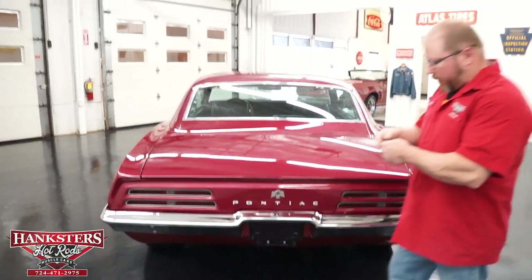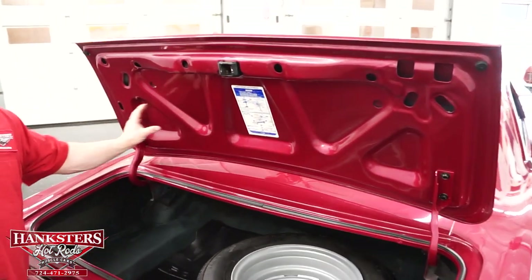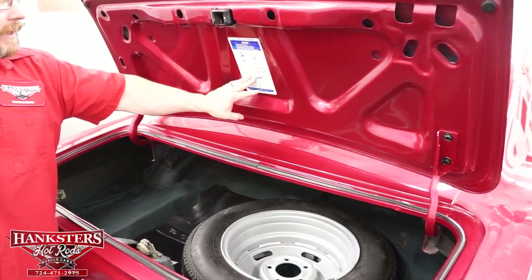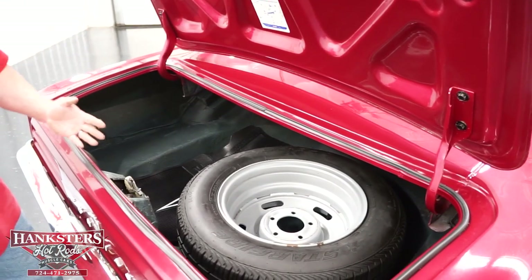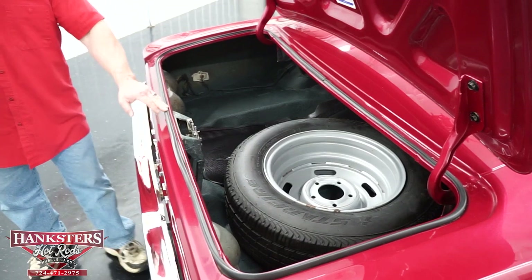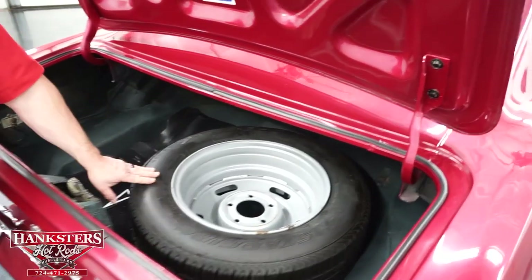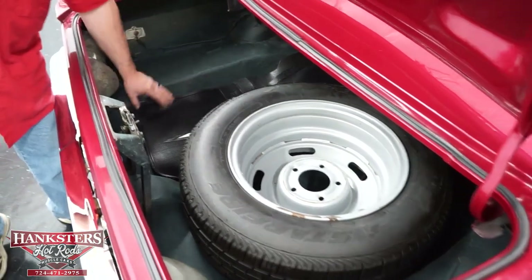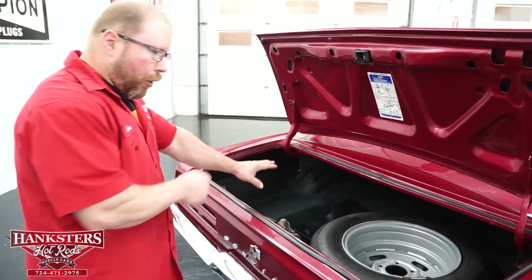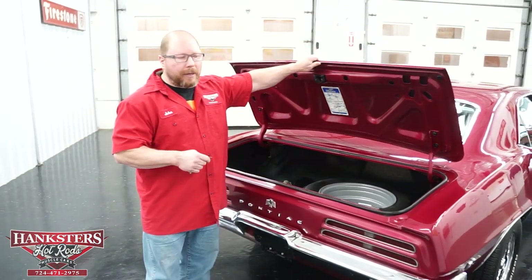Opening the trunk: the trunk lock works, and the underside of the lid is painted the same as the rest of the car. There's a jack instruction decal in the center, hood hinges and spring work well. The trunk seal all the way around is in great shape — nice and soft, meeting right in the center. The trunk is nice and dry, with a full-size spare on a steel wheel inside, plus a set of floor mats. It's painted with the correct black and aqua trunk spatter paint.